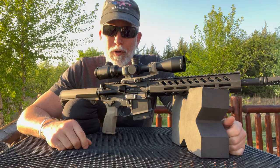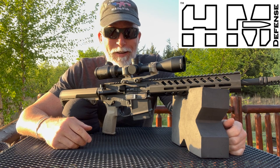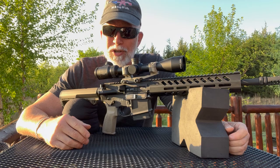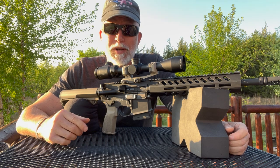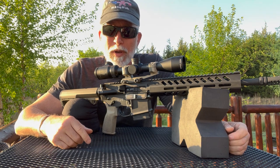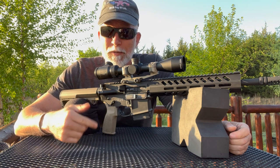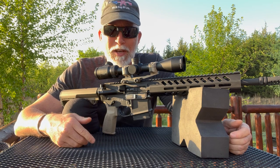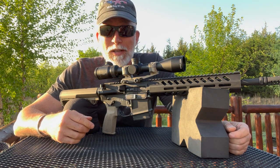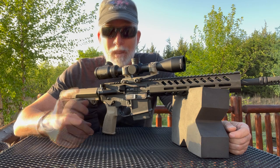Just recently I reviewed my first HM Defense, or HMD, 16-inch upper. If you're not familiar with HMD, you need to check out that review so you can see and understand their innovations and patents. I want to focus this review specifically on the 12.5-inch monoblock upper and see what we can do with it — red dot versus scope — accuracy from 50 yards all the way out to 500 with this 12.5-inch upper. Let's just find out.